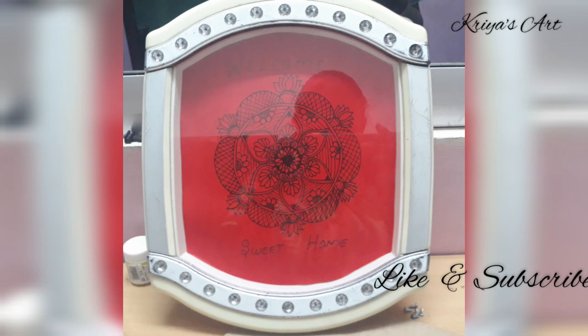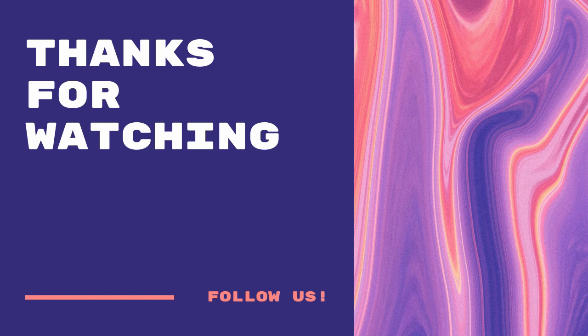If you have this color, please use it. Don't forget to subscribe to our channel. Please subscribe! Bye!